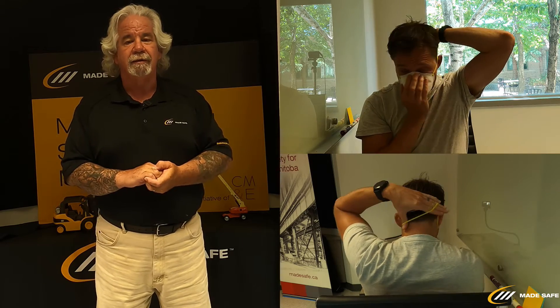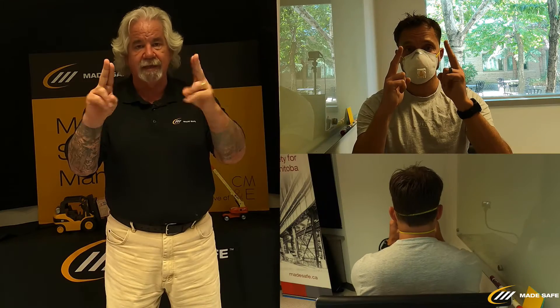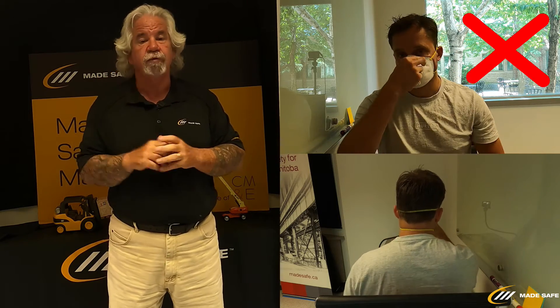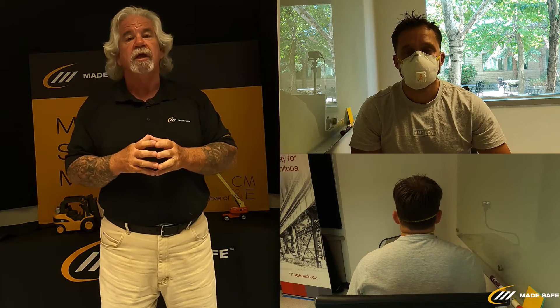Then bring the next strap over the back of his neck. At this point the mask is on, but if you have long hair, this is where you would pull all your hair out so the strap sits right against the back. Now that the mask is on, we're going to do the negative and positive checks. Reg will take two fingers on both hands and form the nosepiece around his nose. We do not pinch it with one hand — we use two fingers and two hands to form the metal piece around the nose to get a solid seal.